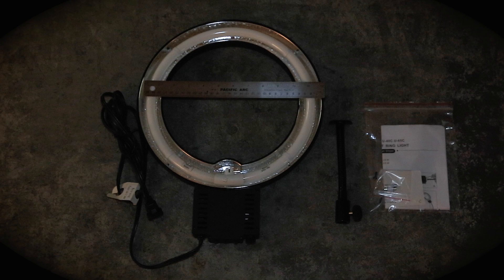I'm going to give you a quick review on the ePhoto Macro ring light. Right out of the box you'll notice it comes with the 12 inch diameter fluorescent tube and a spring neck as well, and packaged next to that is two fuses and two extra screws.